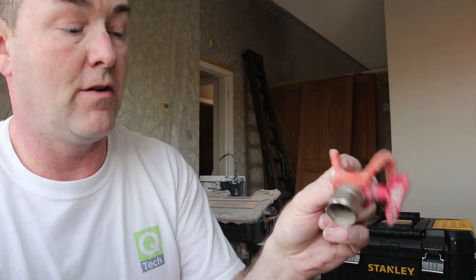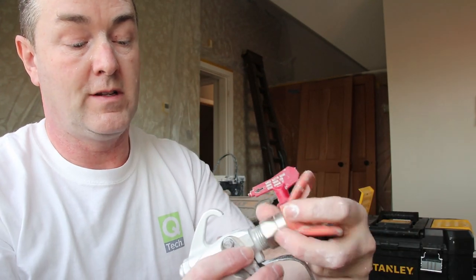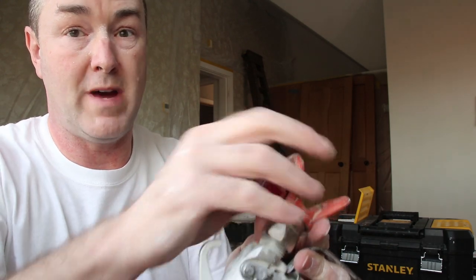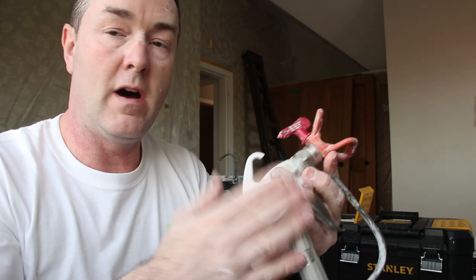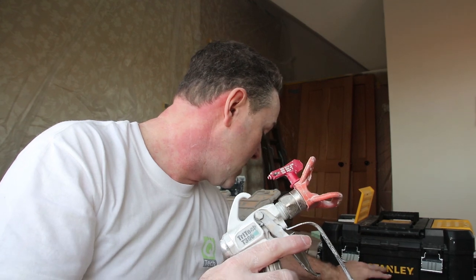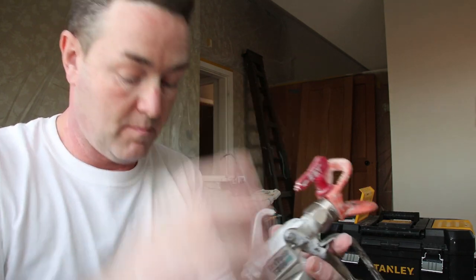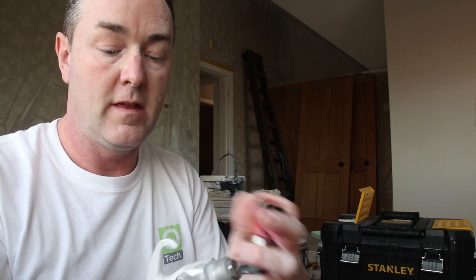I'll throw another one into the mix — that's the orange guard. I think that's off my Titan sprayer, but it also fits on the Tritec gun. So I can intermix different tips with the matching guard across different guns. I can put the Titan guard on with Titan tips, or put the Tritec setup on — they all intermix. Somebody in the comments please tell me the thread size — I'm not sure off the top of my head.